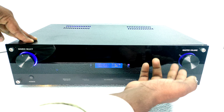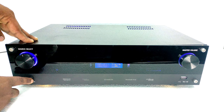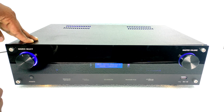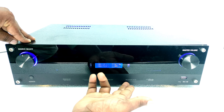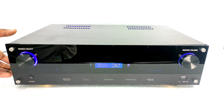Now we have the master control. We have the main volume for each and every channel. We have the power button, and we can insert a USB socket. Here is the main volume of each and every panel.